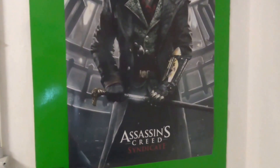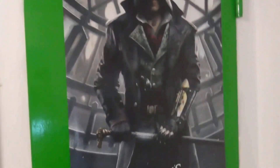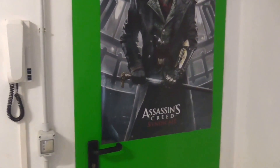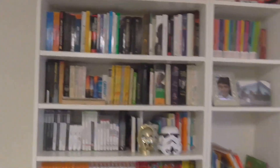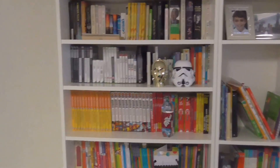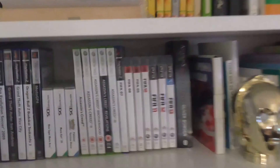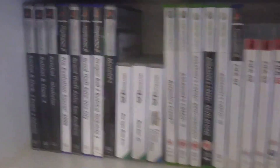I bought this Assassin's Creed poster from a gaming event — I actually vlogged about it on my channel. I thought it was pretty cool because I'm a big Assassin's Creed fan, so I think it fits there perfectly. We've got a bunch of books here; it's very colourful and we've got so many books I don't know where to put them. Up there we've got Thomas the Tank Engine — big fan of that when I was younger. Then we've got the interesting part: I've kept a lot of video games I enjoy.